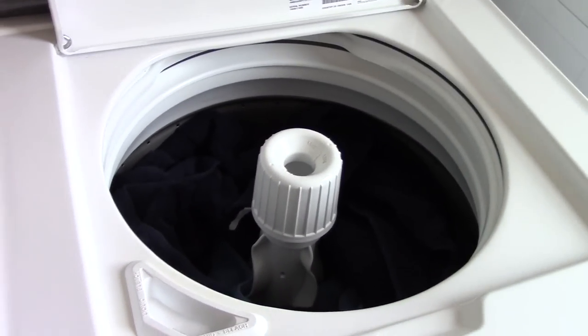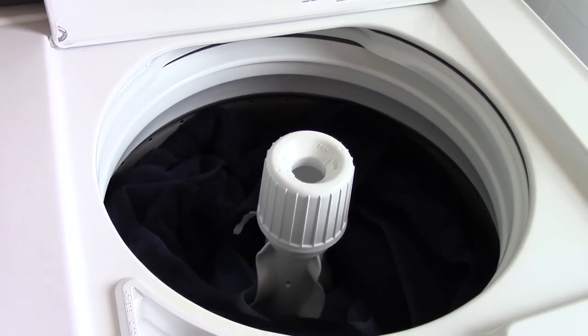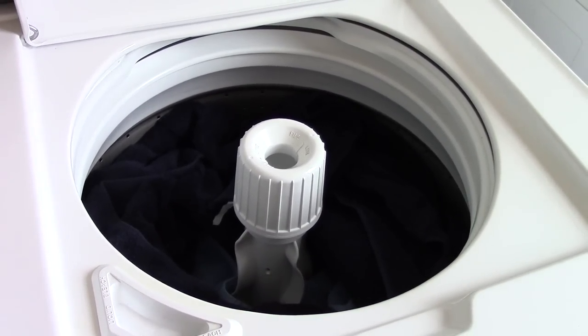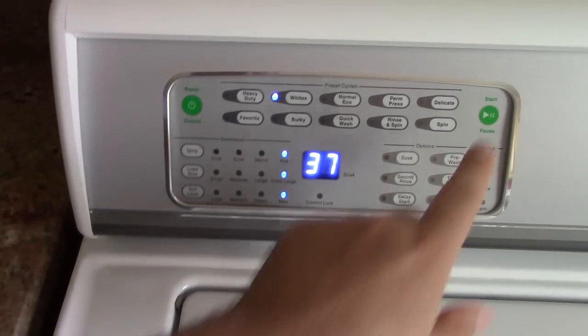And we are going to see will the tub index, and will the stuff not turn over. There may still be a slight bit of indexing in the rinse because of the cold water, but the amount you're going to see isn't going to make much of a difference at all. So we've got the load of towels, detergent's in already, and we're all set to go.